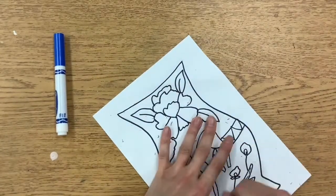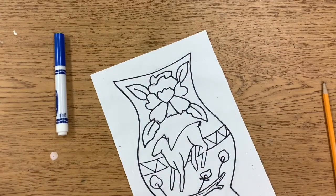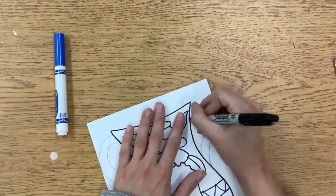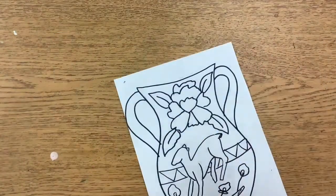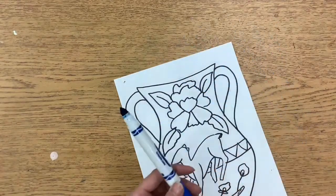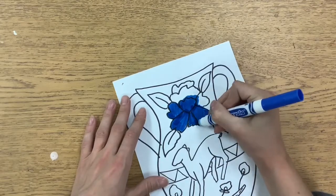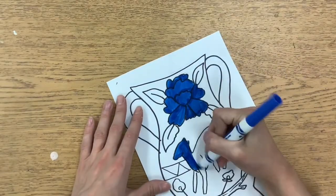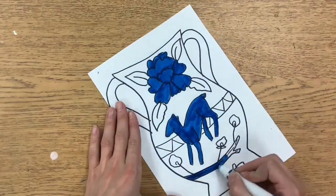Once you have finished tracing all of your pencil lines with Sharpie, you'll want to erase any extra pencil lines that are still showing. Then after you trace and erase, you're going to go in with your blue marker. It's important that you use blue only, because then it will reflect what we've been learning about — the Chinese porcelain where they used the blue cobalt glaze because their trade routes had opened up and they were able to get this special color.